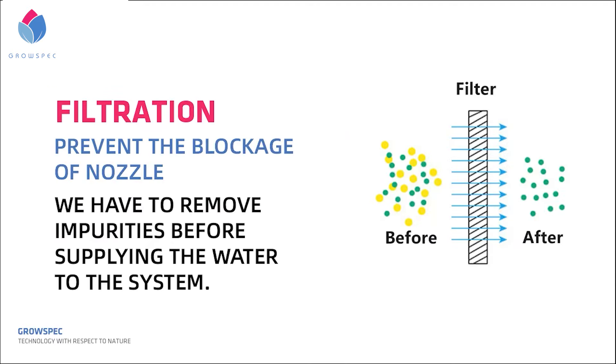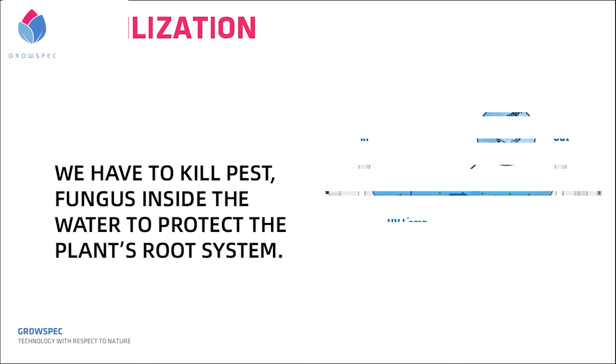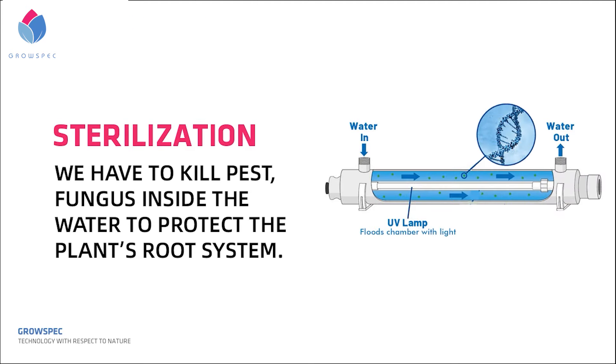Third, water quality filtration and sterilization. Aeroponics fills the root system with a nutrient-rich mist through a nozzle. In order to prevent blockage of the nozzle, we have to remove impurities before supplying water to the system. And not only that, we have to kill pests and fungus inside the water to protect the plant's root system.